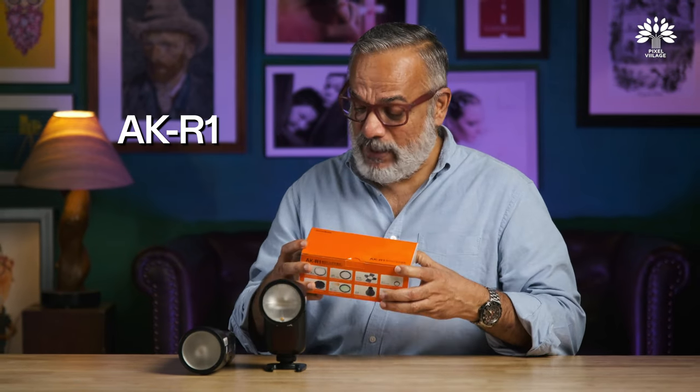Hello everyone, welcome back to Pixel Village. I am Radha Krishnan. This is not going to be a review — this is the AD200 Pro with the H200R head, and this one is the V1. We are not going to be reviewing these again, but we're going to see an interesting, very cost-efficient accessory using which you can transform these flashes and get more interesting use cases out of them. That's right — the AKR1.